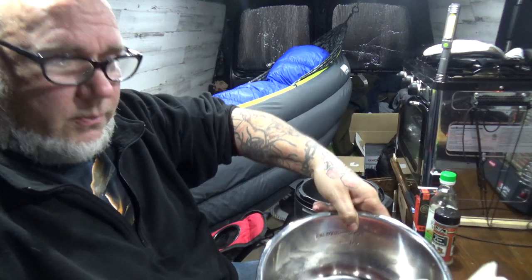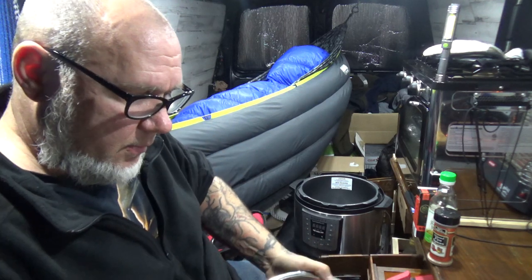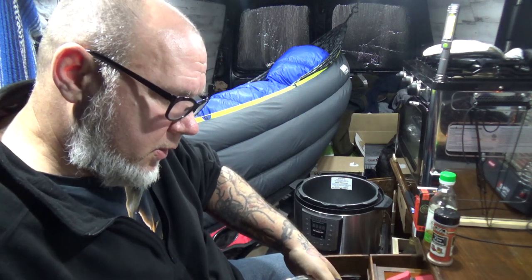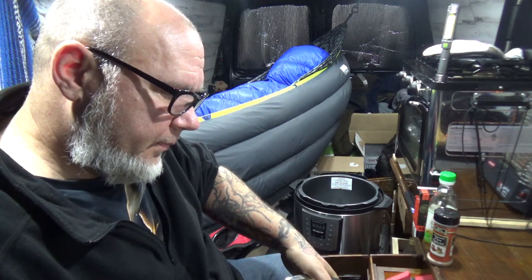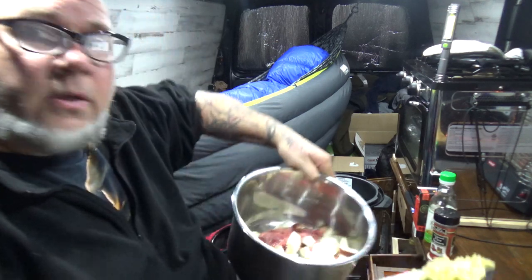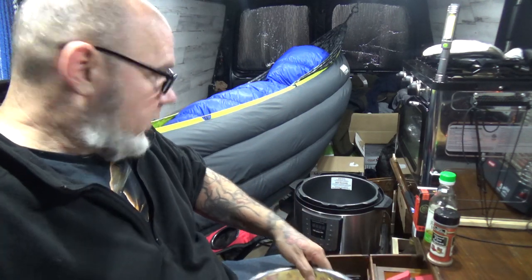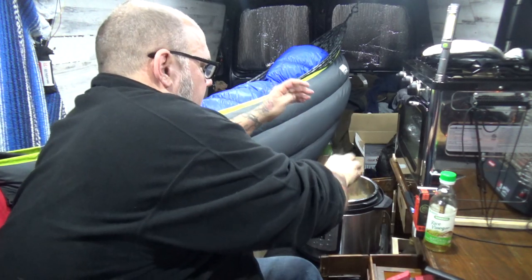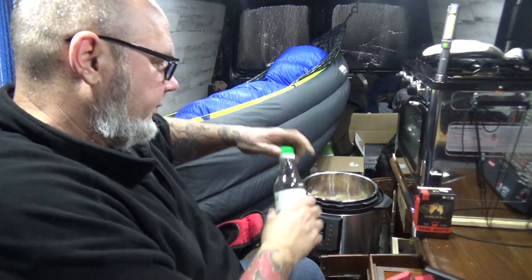Alright, back again. So we got the short ribs. I roughly chopped up the pears, slid the pears in. I took the skin off — mostly off — and put them in. Then we got our ginger, chopped up, that's going in. Ginger in. Okay, on top of that, shake a bit — one little round over the top of the Chinese five spice, and the rice vinegar.